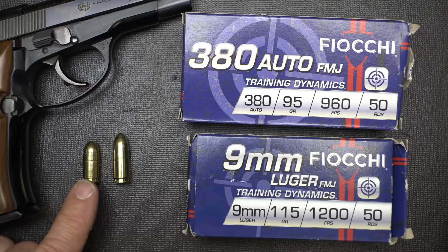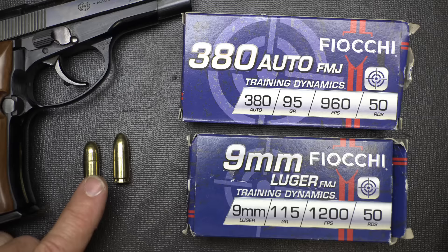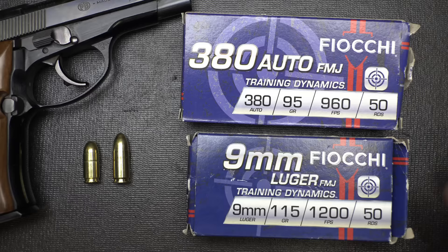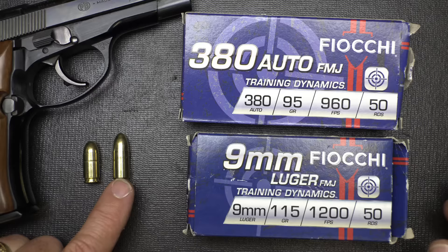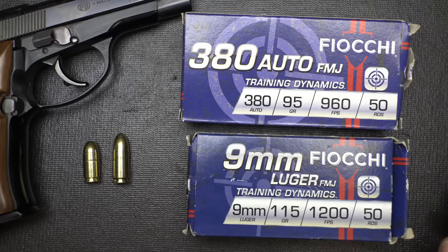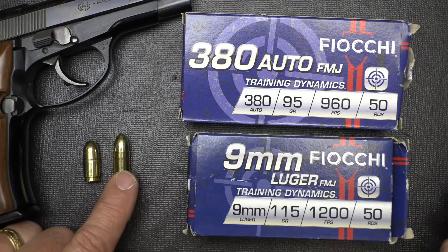This is .380 ACP, here is your 9mm. In Europe, .380 ACP is considered 9mm Kurz, or short. It's a 95-grain bullet going 960 feet per second. With the 9mm, we're going 115 grain at 1,200 feet per second. Those are just standard target loads, but it gives you an idea of the difference — a heavier bullet going faster just gives you better performance. Recoil is more excessive than with the .380, so for those who want faster follow-up shots or are concerned about recoil, .380 is one of those options.